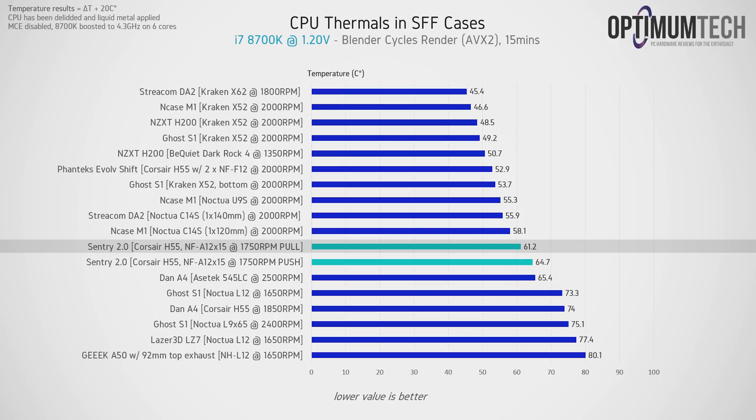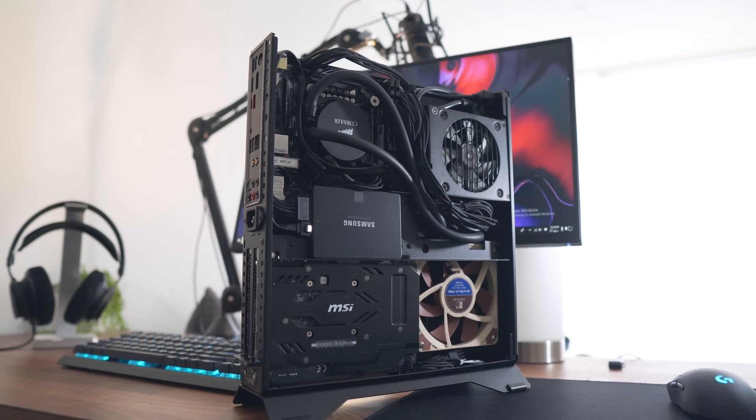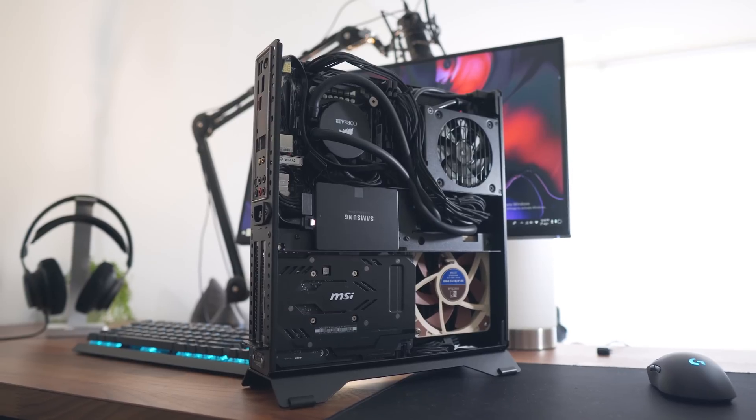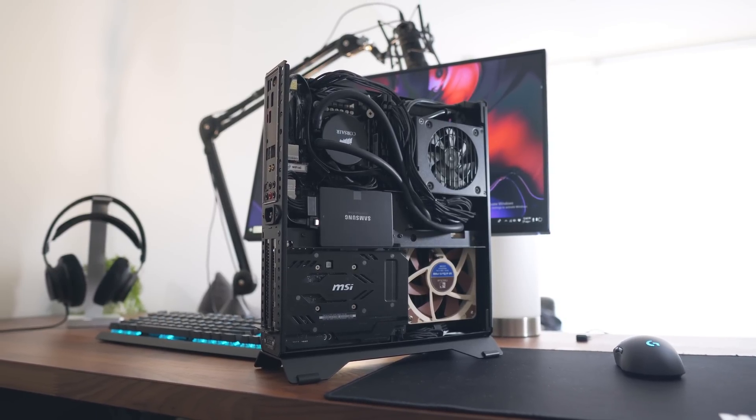CPU thermals are a bit better than the Dan A4 SFX when using a 92mm liquid cooler, and considering the Sentry 2.0 is a slightly smaller case, that's not a bad result at all. We're approaching thermal results achievable with a beefy air cooler like the C14S or U9S in an NCASE M1. Since these temperatures were recorded at 100% CPU utilization in an AVX workload, you'd easily get away with a 5 GHz overclock for a gaming use case.